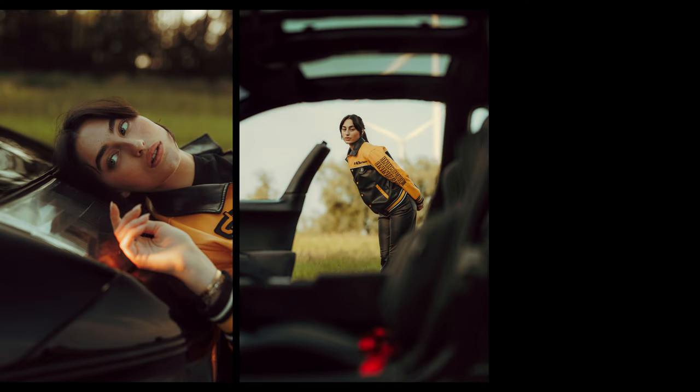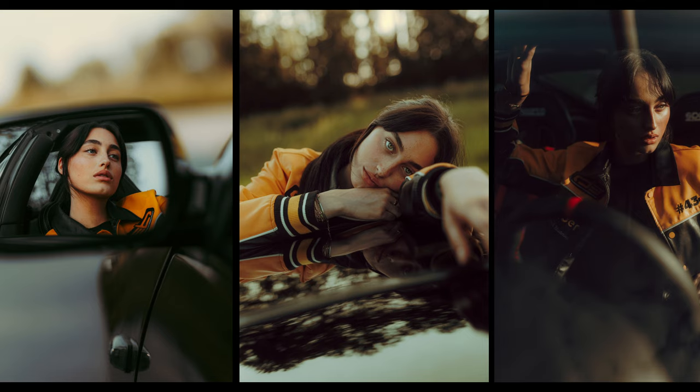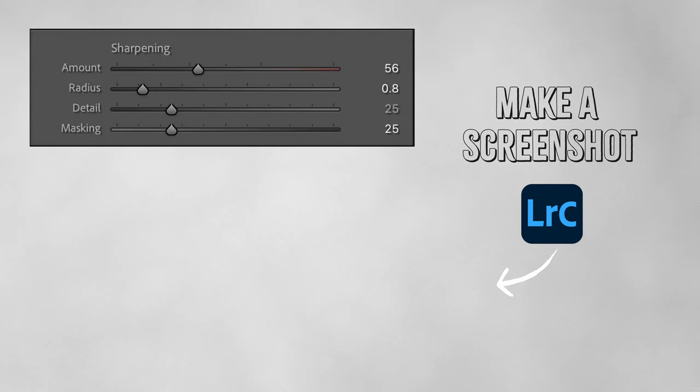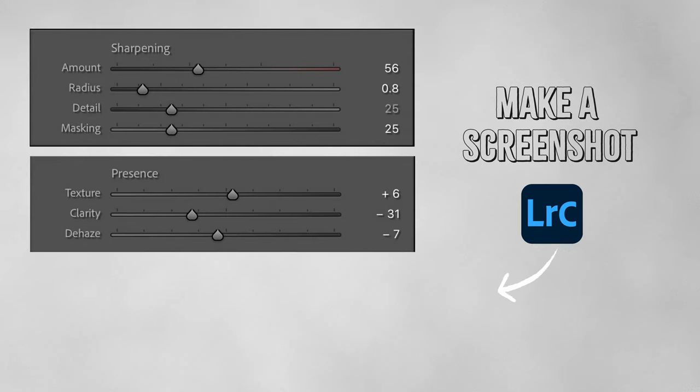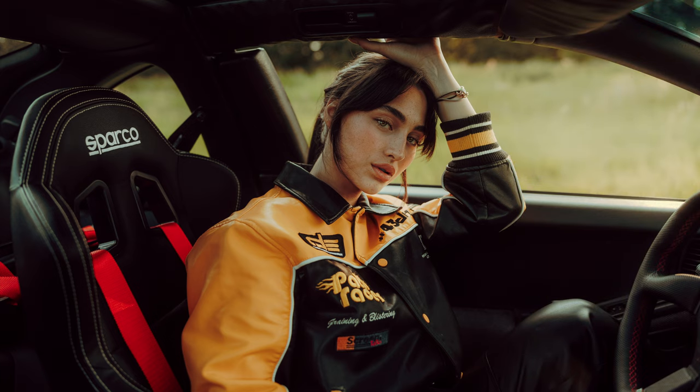When you're photographing a car and a model you can really set a scene, almost as if it's a little story. To give the photos a nice crispy touch, I jumped into Lightroom Classic and boosted up the sharpness and a little bit of texture, and took out a bit of the clarity — plus a little bit of grain — it just gives that nice crispy look to the photos. Please let me know if you have any further questions, I really hope you enjoyed watching this video and I hope to see you at my next one!